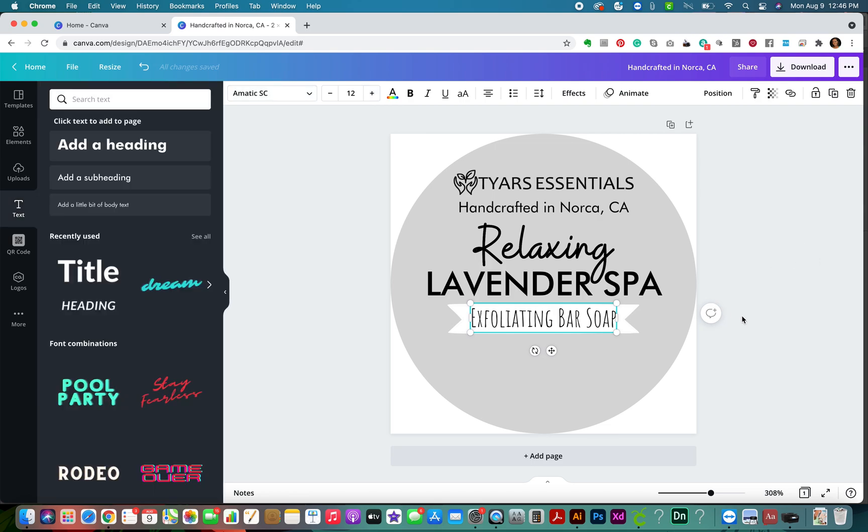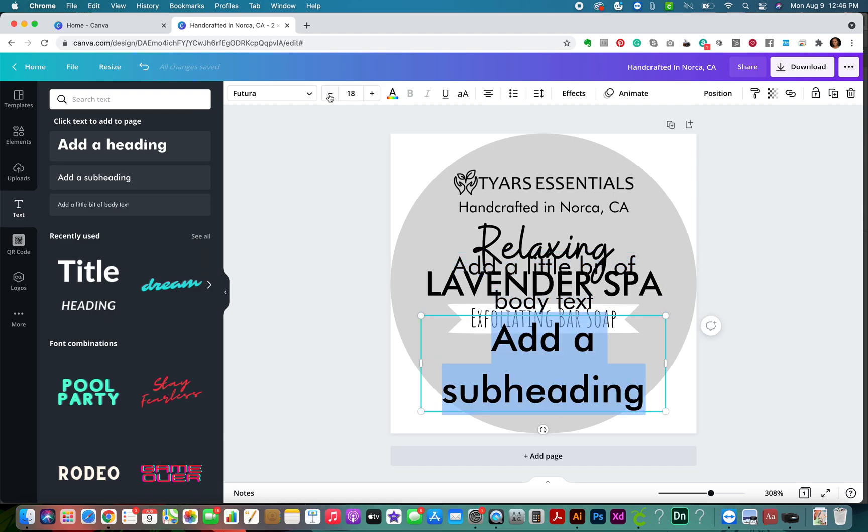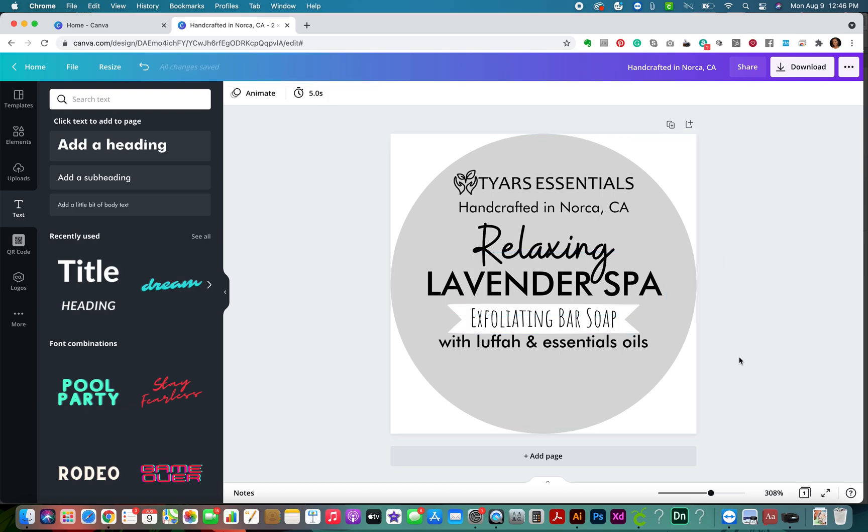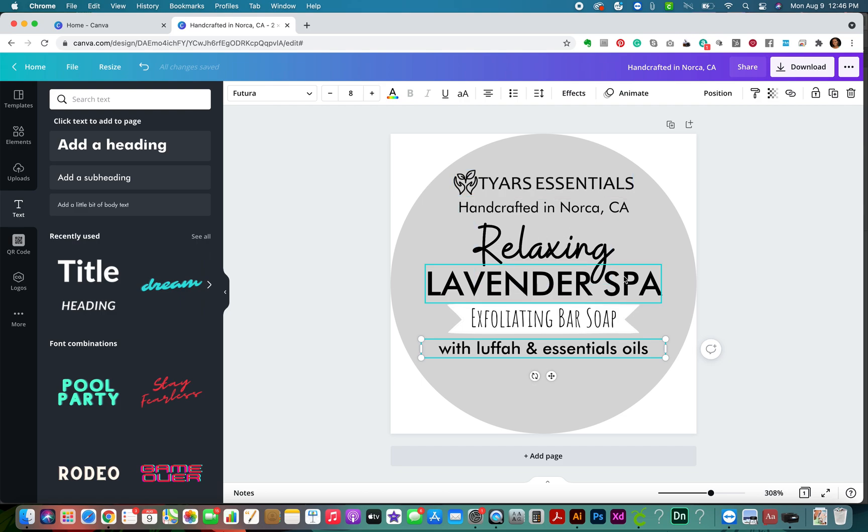That's our description - it's an exfoliating bar soap. Then we're going to put even more information, because I want you to look at this label and know everything about this bar. So I'm going to add a subheading that says 'with Loofah and essential oils' - all the reasons why people would want to buy your bar of soap. So we've got: Relaxing Lavender Spa, Exfoliating Bar Soap, with Loofah and Essential Oils.